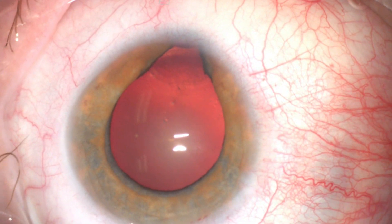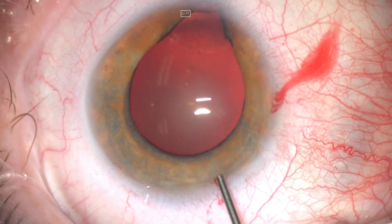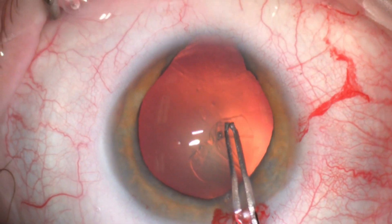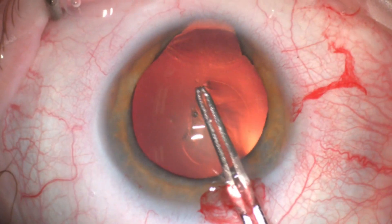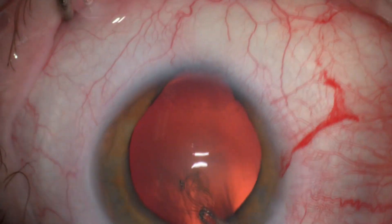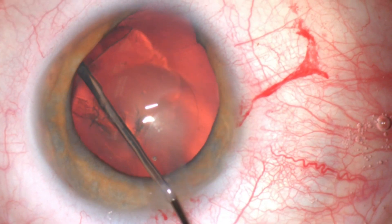Cataract surgery started in the standard fashion making the main incision and two paracenteses. Centering the capsulorhexis is really essential in this case, also to avoid the area of the lens dehiscence inferiorly.